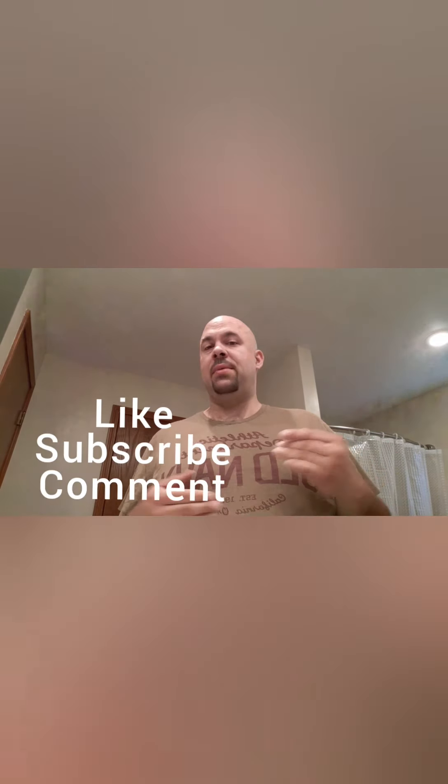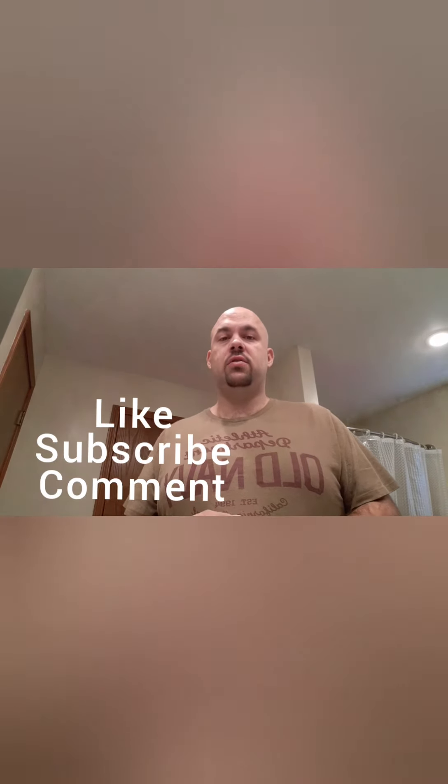All right, thanks again for watching guys — that was my morning routine. Please feel free to like and subscribe to the Old English channel, and comment down below with any suggestions for videos you'd like to see me make going forward. We're ready for the day!